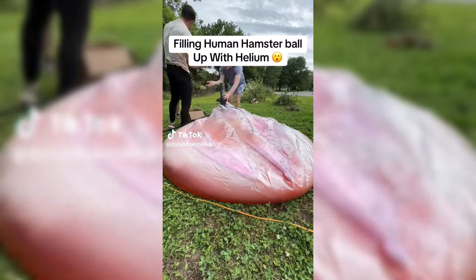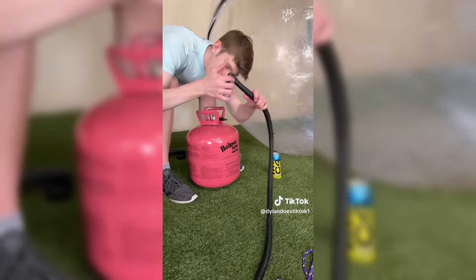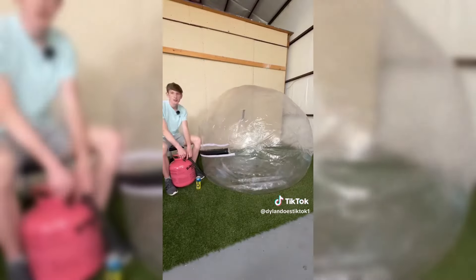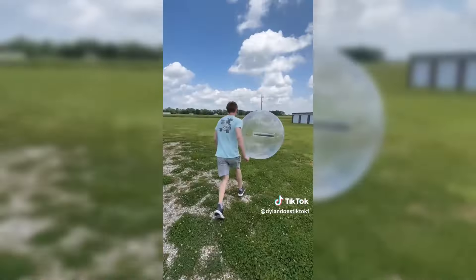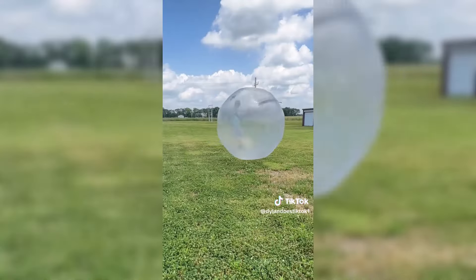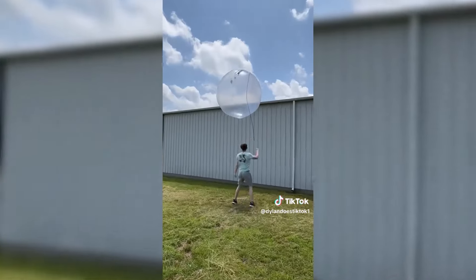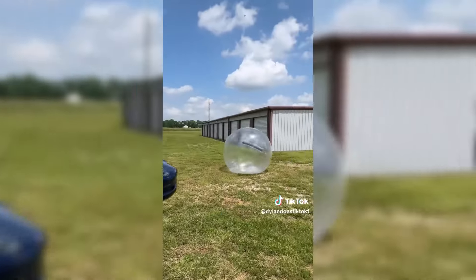After filling my giant human hamster ball with 200 bath bombs in my last video, I had another idea: filling it up with helium. I attached the helium tank to a plastic tube, deflated the hamster ball about halfway, then filled the rest with helium. I attached a rope and took it outside to see how high we could get it. Kicking didn't work, so I tried spinning and throwing it, jumping on it, and even hitting it with my car.